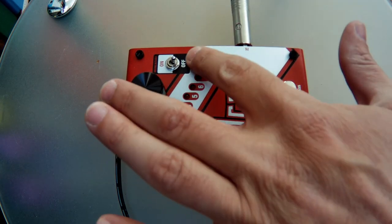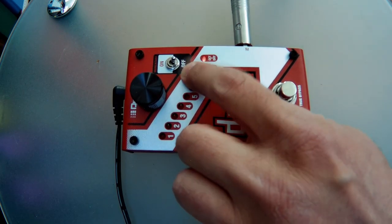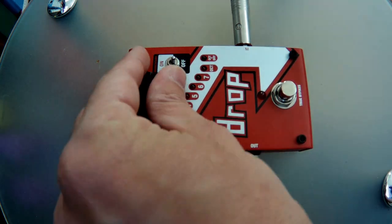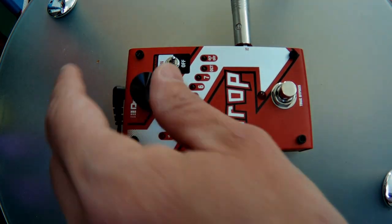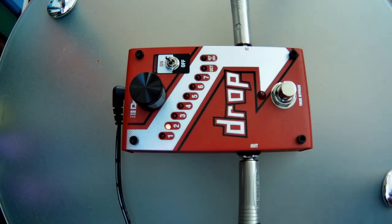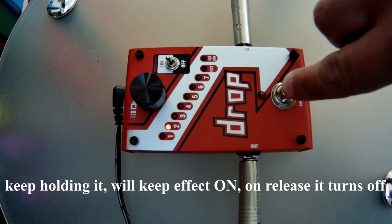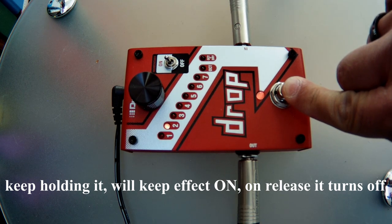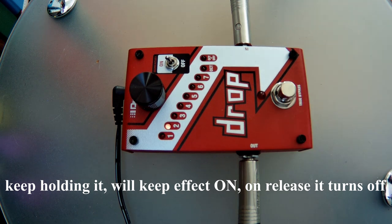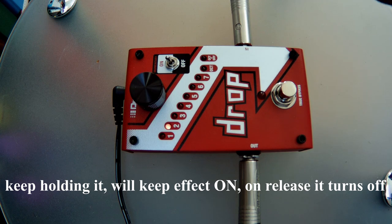Let's see what this momentary on/off does. Let's keep it on 1 again — or let's do it on 2. Let's tune D and make it on. If you turn it off, keep holding it on 8. Come back to the natural.